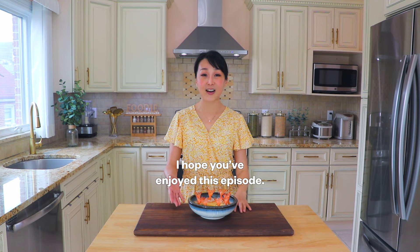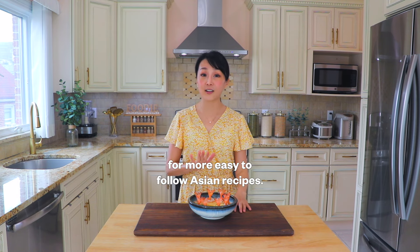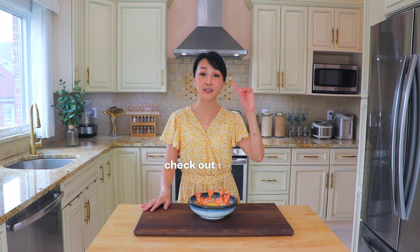I hope that you have enjoyed today's episode. If you like it, subscribe, follow, and like for more easy-to-follow Asian recipes. If you'd like to make tofu steaming, check out the link right here. I'll see you again soon. Bye!